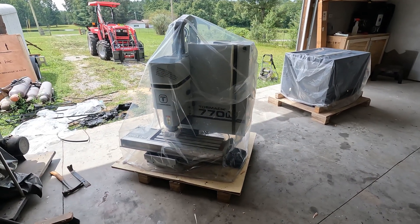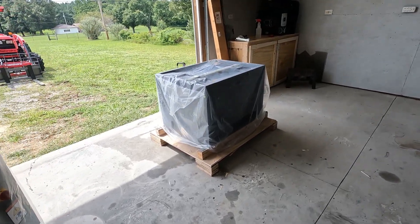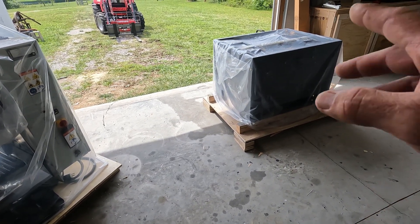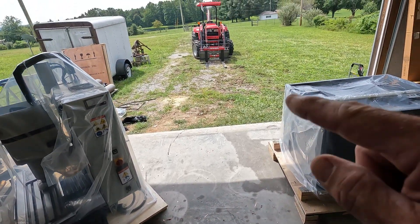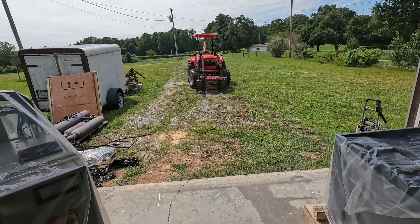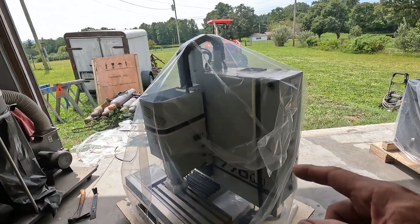All right, kid in the candy store here. I got the crates off the machine and the stand. We need to get the stand in position and then get the machine lifted and put on after whatever assembly needs to be done for the stand. I'm trying to get this done today because the service people have to pick up my tractor to do some service on it, but I wouldn't let them take it until I got the machine set — and I need the tractor to lift this up.